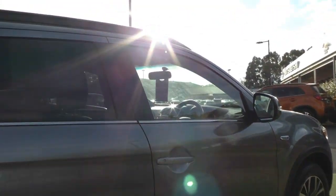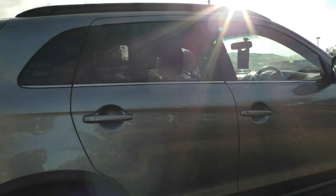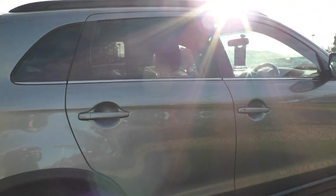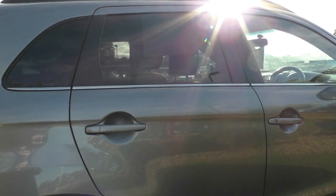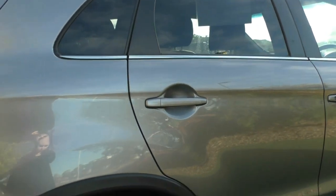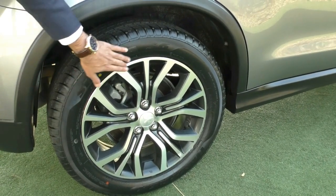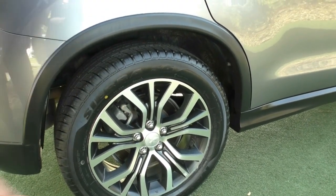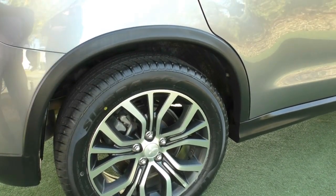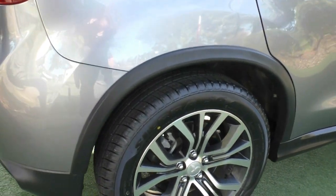The back windows are actually privacy glass — that is not window tint, it is a dyed glass. However, if you would like to match the front with some premium window tint, please do talk to us about it because we have some very suitable options. Having a look at the next wheel — once again great condition. There are a couple of very slight superficial scratches but you do have to look quite hard to even see them. The tyres on the back are also brand new.